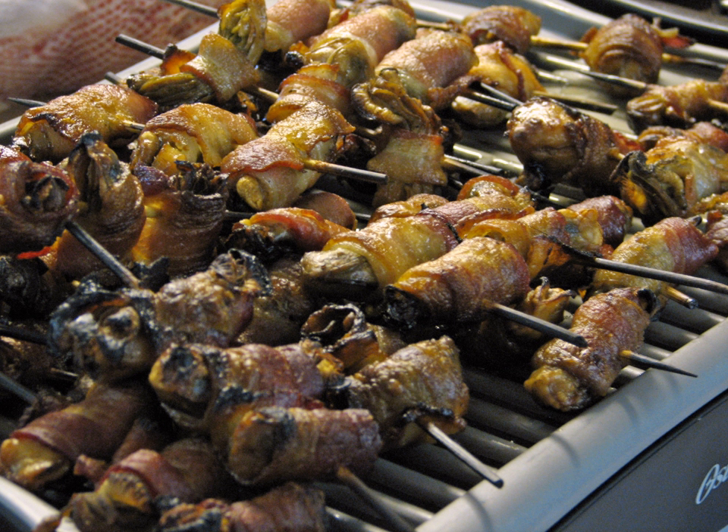Angels on horseback can be served as hors d'oeuvres, and are canapés when served with breads. In England, they are traditionally served as savories — salty or savory items served after the dessert, meant to cleanse the palate before the serving of digestives.